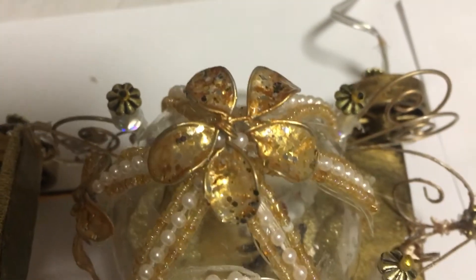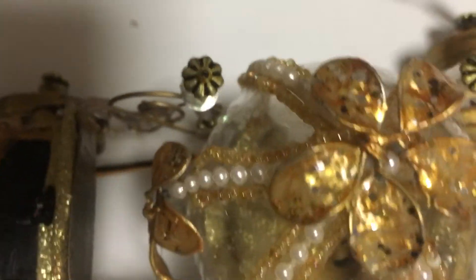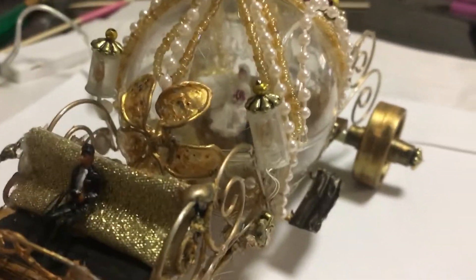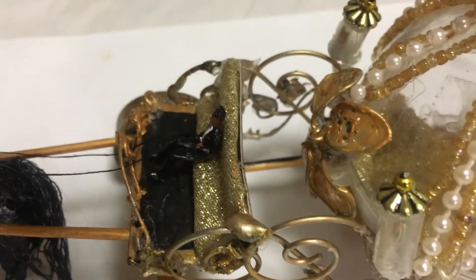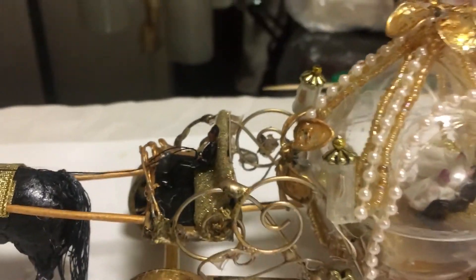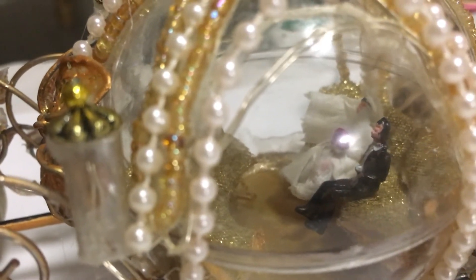I made these blue flowers — if you'd like to see how to make them, please look at my other video. I've placed one of the flowers on the top so that it kind of covers the gap where my coachman sits, and then of course the bride and groom are inside.